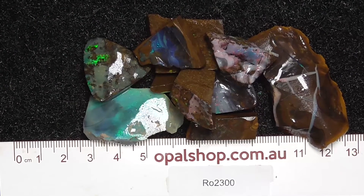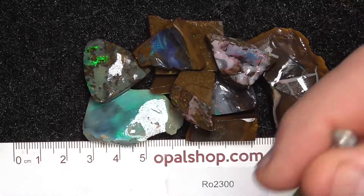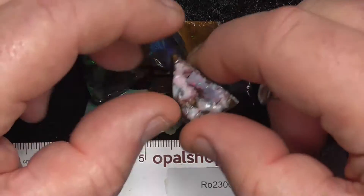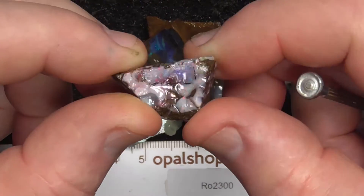G'day. Here's a small parcel of Bold Opal from Central Queensland. It's mixed up material, come from several areas. Just go through the pieces for you — they're basically small pieces as you can see.